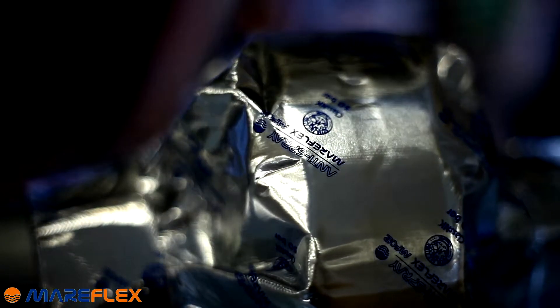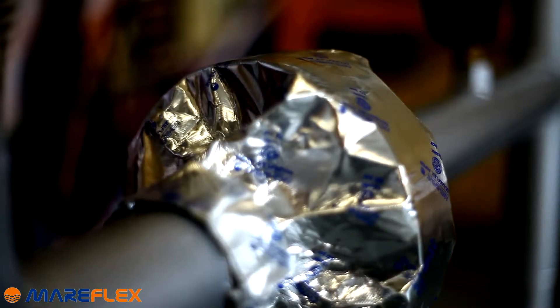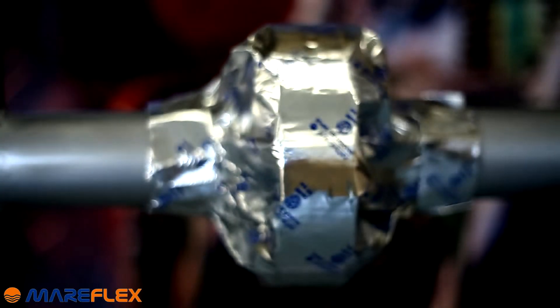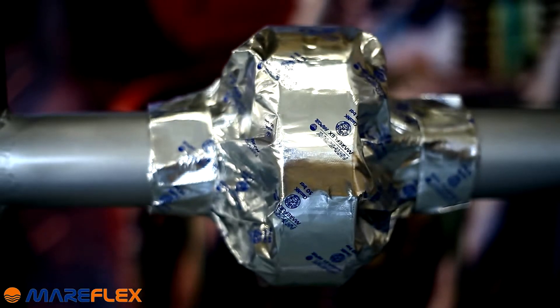The process of high-pressure MF-02 tape installation is very similar. The only difference is the possibility of installing it on pipes where the pressure is up to 50 bars.